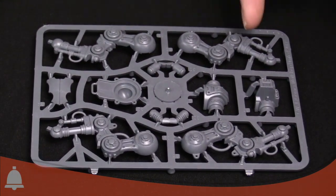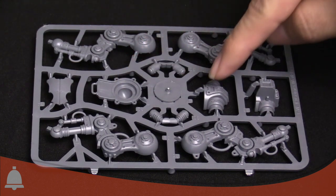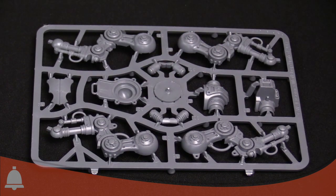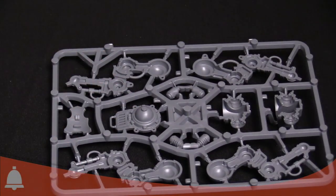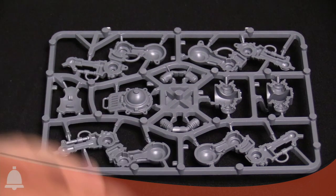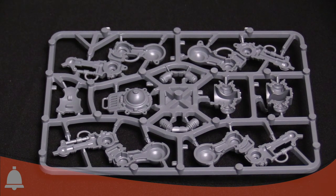Looking at the leg sprue itself, each leg has a left and right piece you glue together. The central pieces here form the pelvis — front and back — with a ball joint on top that the entire upper chassis sits on. It actually looks like you could get some cool poses with that if you shaved the nub a bit, though be careful — you'll need the correct glue and to get it positioned correctly so it stays steady.